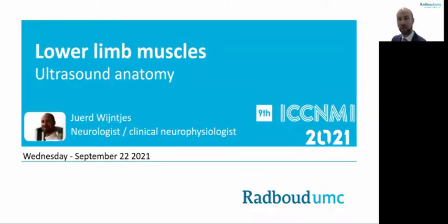Hello, my name is Juud Wijntjes. I work as a neurologist and clinical neurophysiologist in the Radboud Medical Center in Nijmegen, the Netherlands. Neds van Alphen just discussed the ultrasound anatomy of the upper extremity, and in this presentation I will continue to discuss the ultrasound anatomy of the lower limb muscles.